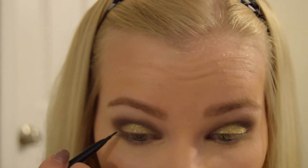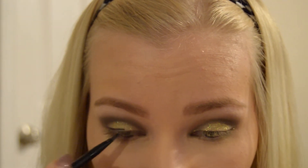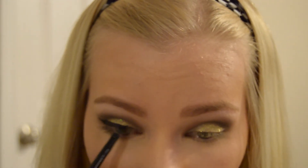Next, black eyeliner — I wing it out. You have to wing it out, it looks so pretty when you wing it out. I find eyeliner really hard to do; I've gotten a little bit better. And then just with a cute light brown color, I like to lightly put it under my eyes.